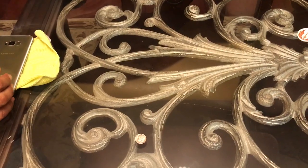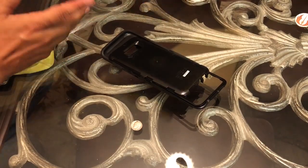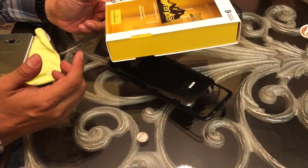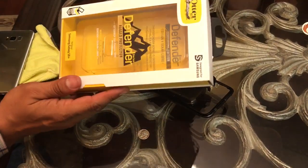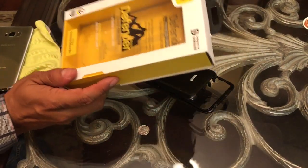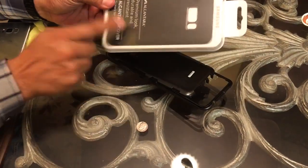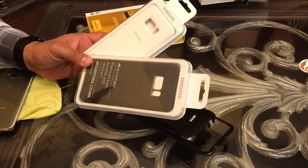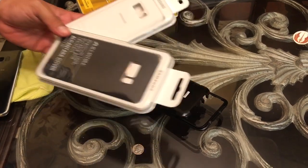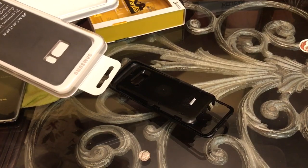I'm going to declare a winner: the Defender. The Defender has a really good fit, is easy to use, and comes off and on easily — it's just the better case this time around. If you have any questions or I missed anything, feel free to let me know. I'm going to be having another giveaway in my next video covering some new cases, so hit the subscribe button — it's the robot-in-a-circle icon — click it and you'll qualify for the next giveaway. Thanks for your attention, guys. Hasta la vista.